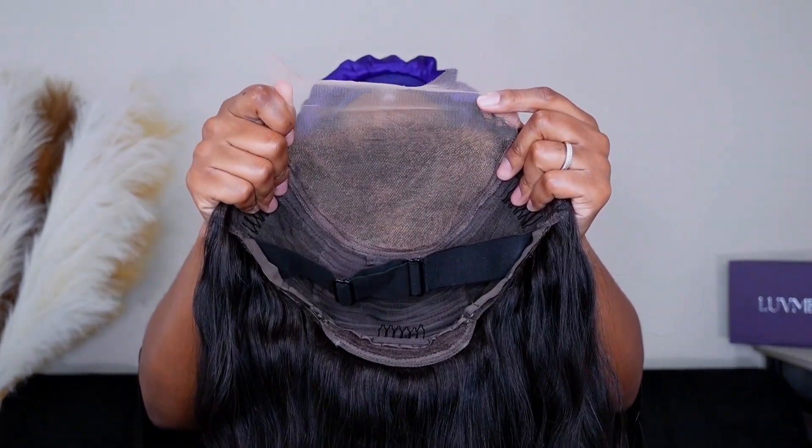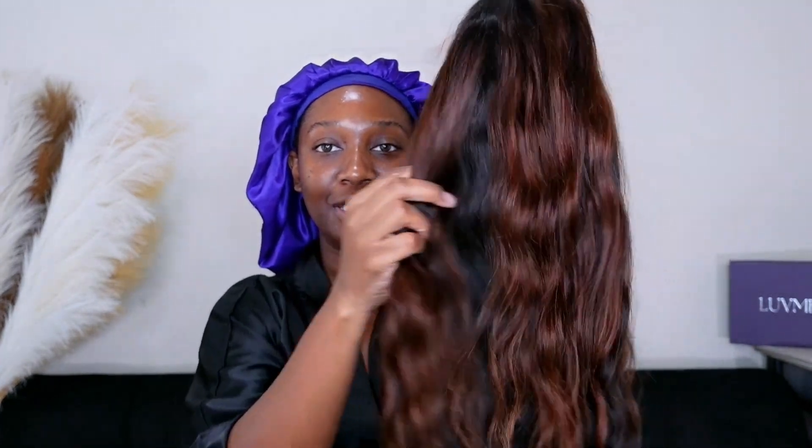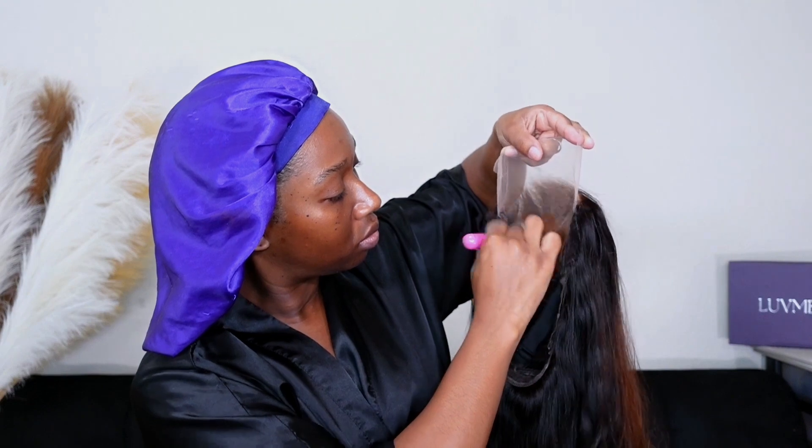This is a five by five closure unit, so you get five inches going across the front and five inches going straight back for the parting space. The unit is called a peekaboo unit, so you start off with a 1 or 1B at the top, then it goes down into a really brown color — I don't know the color numbers — and then you have the black in the back for the peekaboo part. I just know this color combo is going to eat every single time. I'm excited, so let's go ahead and install this unit.